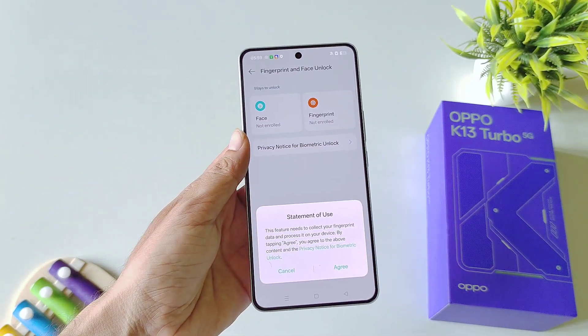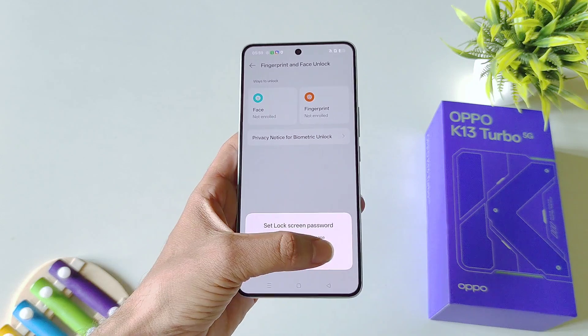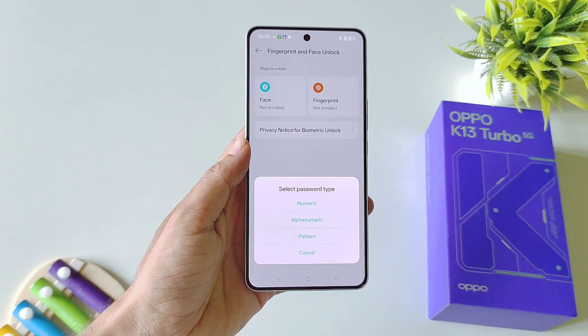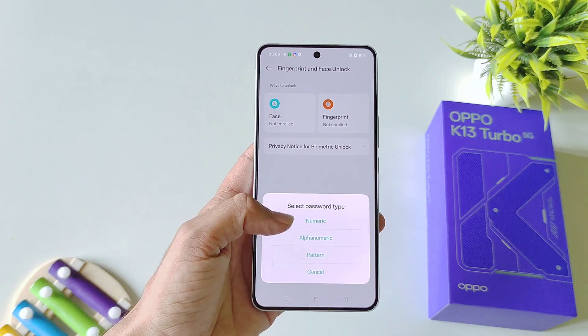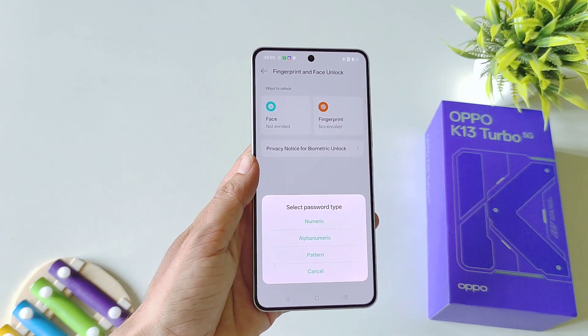Select Fingerprint, click on Agree, click on Next. Now firstly you have to set a screen lock, but if you have already done this then you can skip this part. Otherwise select Numeric, Alphanumeric, or Pattern.